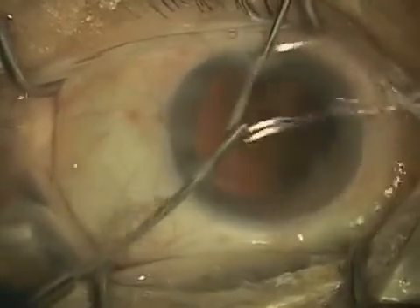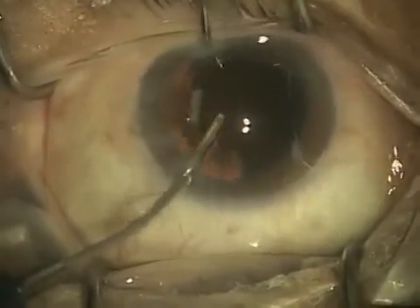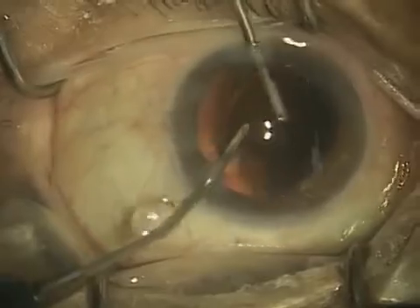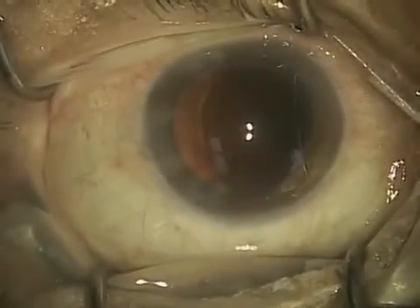So this is again a relatively straightforward step, but because you're dealing with such a delicate membrane, it's not a step that everyone takes.